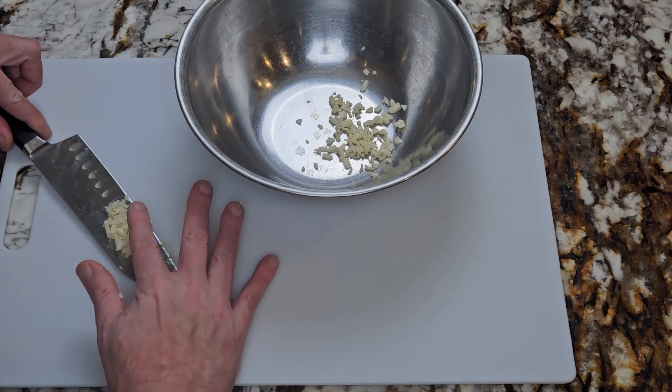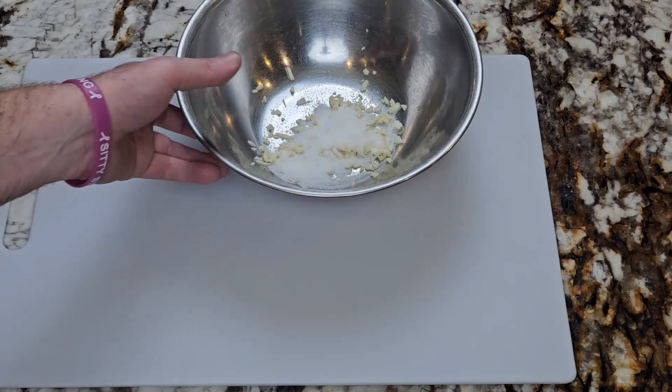First, chop two cloves of garlic, then add it to a bowl and add one tablespoon of sugar. Set it aside.